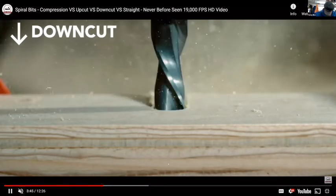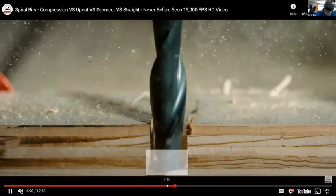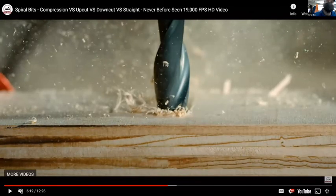The up-cut bit gets all your chips away, but you can see it tearing at the face veneer on plywood - pulling upward rips those fibers and creates a furry top. Your tools last longer with up-cut because it moves chips and heat away from the cut, but you get that fuzzy edge. If you want to avoid sanding afterward, or if it's a thin veneer, up-cut can be problematic.